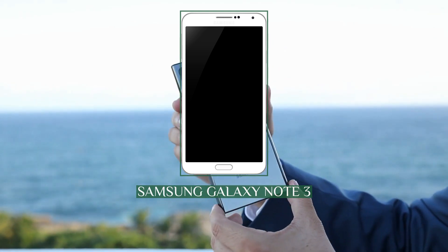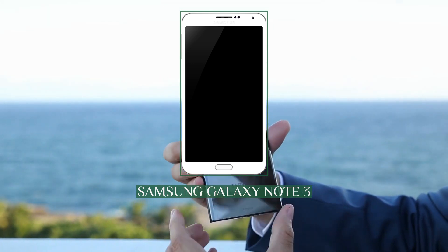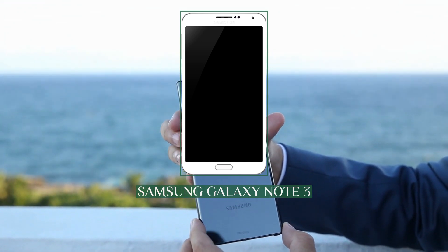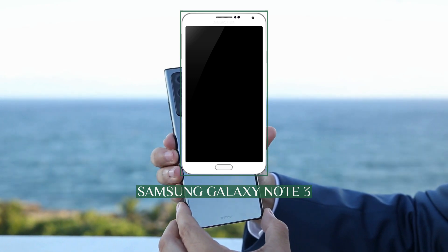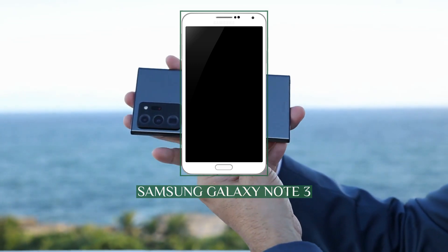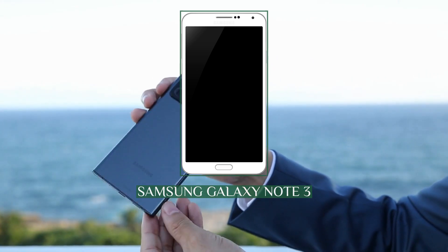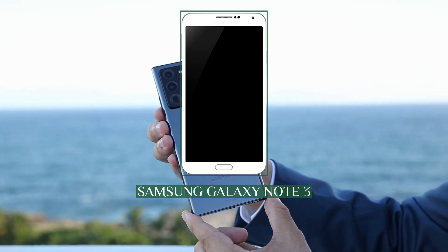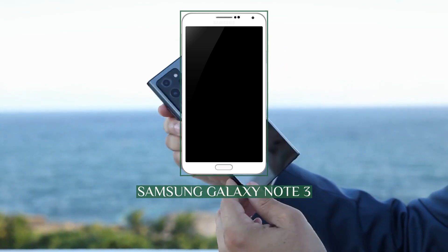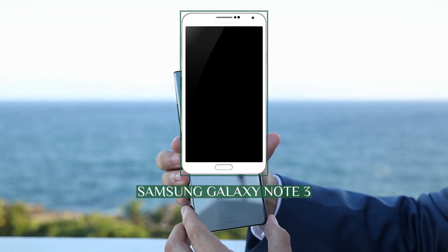It expands upon the stylus and multitasking-oriented functionality in its software, with new S Pen tools: a new Air Command menu opened through the button on the stylus for quick access to pen-enabled apps, along with pop-up apps and expanded multi-window functionality. It additionally features new sensors, a USB 3 port, 3GB of RAM, and its video camera has been upgraded to 4K resolution and a double frame rate of 60fps. The Galaxy Note 3 is the only smartphone in its series equipped with temperature and humidity sensors and a touchscreen able to detect a floating finger.